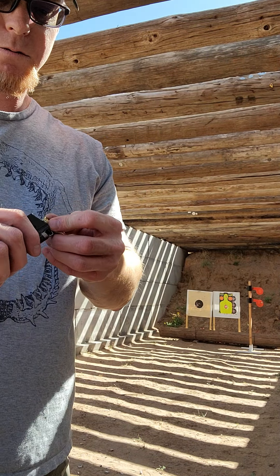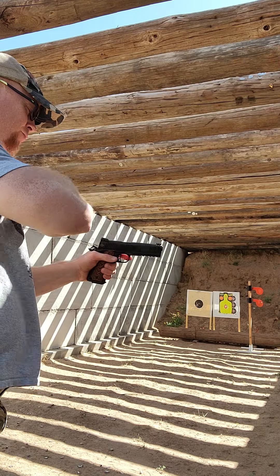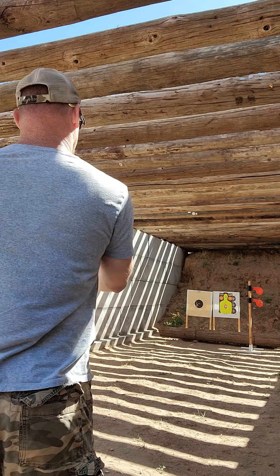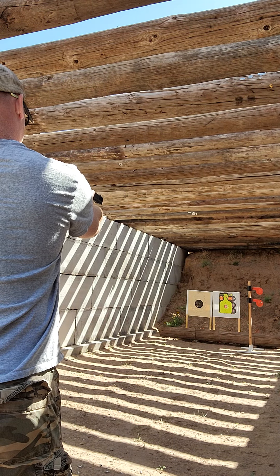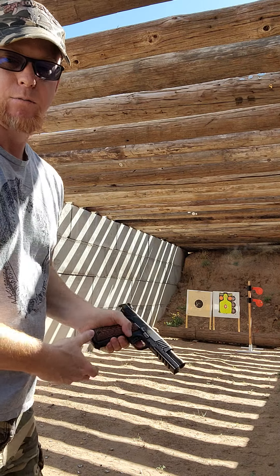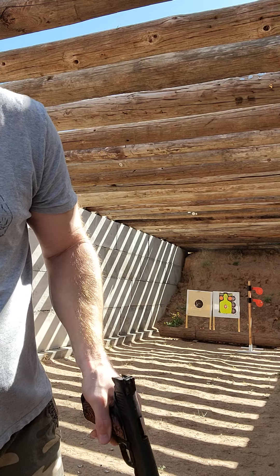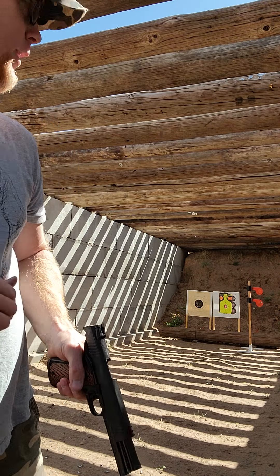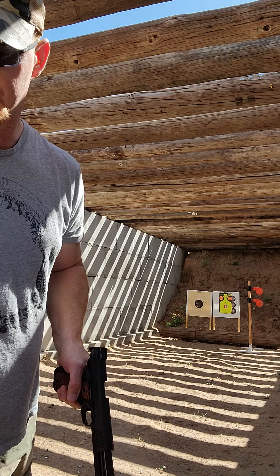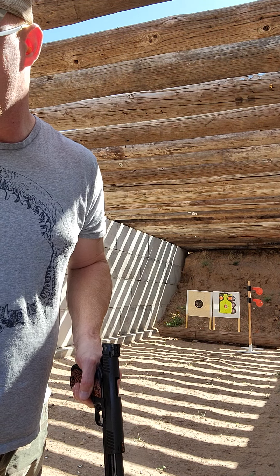I loaded it back up and gave it another try — and it fired that time. Why it fired that time and not before, I don't know. We are empty. 10 millimeter at seven yards — it spins that tree around, that's hilarious. That was the 180 XTP with long shot.